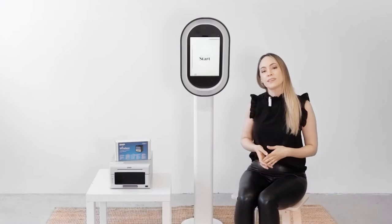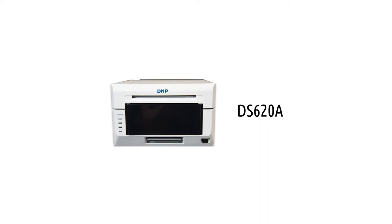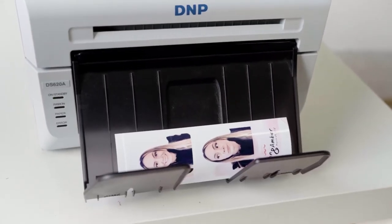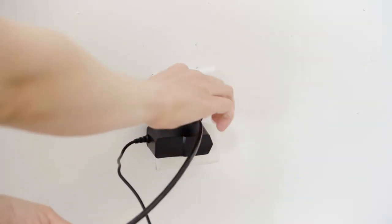The DNP Wireless Connect module is compatible with a variety of DNP printers; however, we recommend that you use the 620. It's a versatile printer that offers a lot of different print sizes. Next, you're going to want to plug in your DNP 620 directly into the wall.